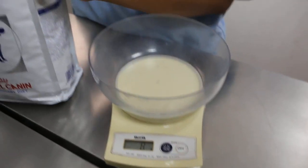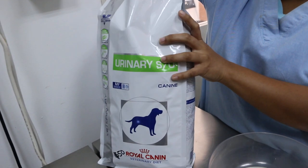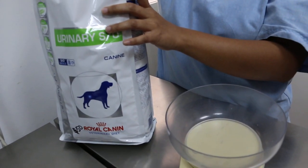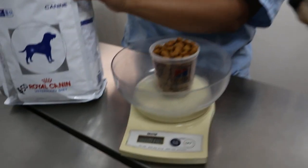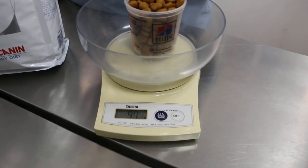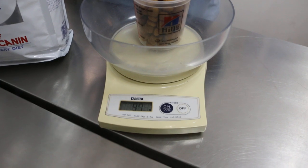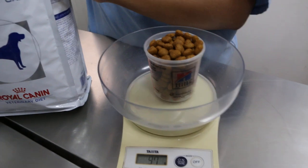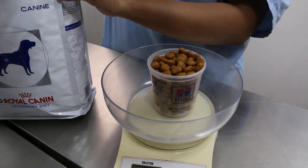8 grams. Take one full cup — very full. You can see that it is nearly 100 grams: 97. So about 90 grams because minus 8. Roughly, so about 100 grams.